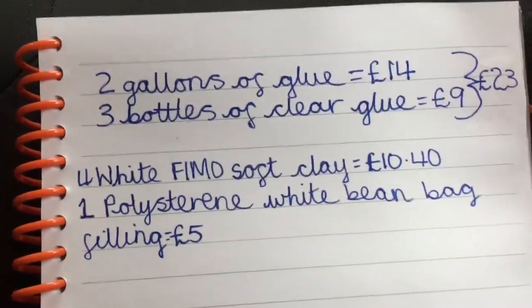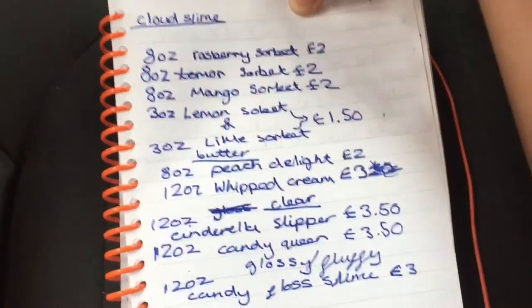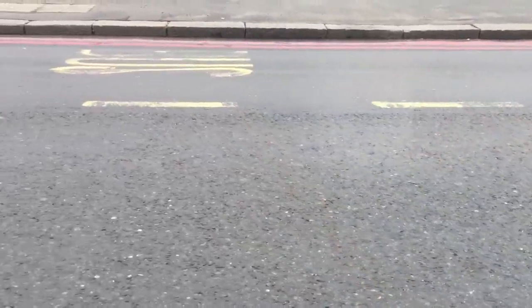This is our slime shop. These are the main slimes we want to make. Me at Hobbycraft — we're here!